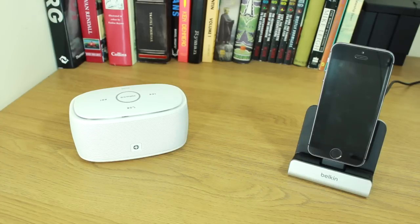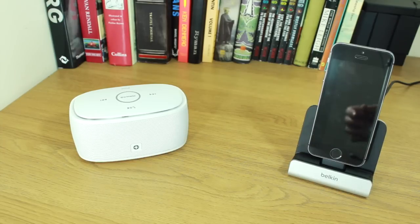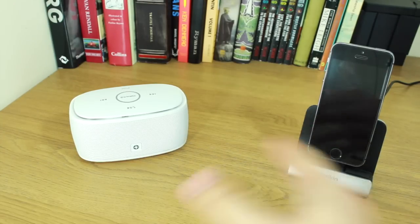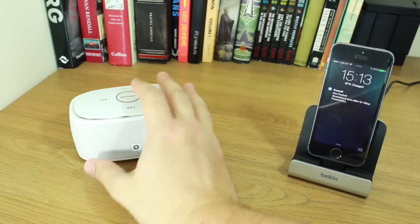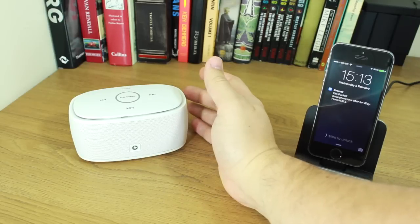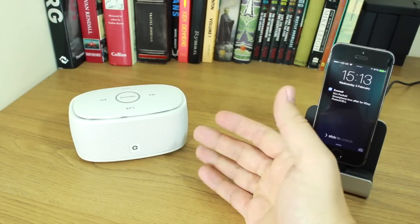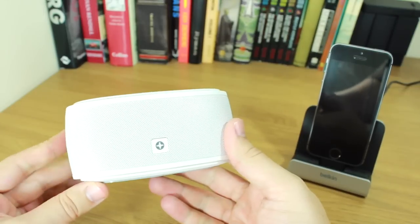Hey guys, Cam here from Today's iPhone with another fairly cool little speaker — this is the ID America Touch Tone portable wireless speaker. As you can see from it sitting next to my iPhone, it's not big, but what you have inside is two four-watt drivers. It's supposed to deliver a really deep bass. I haven't actually tried it yet, so this is more of a first look and a review at the same time.